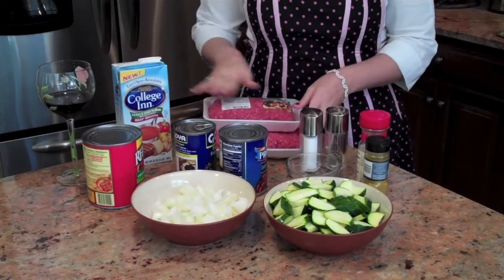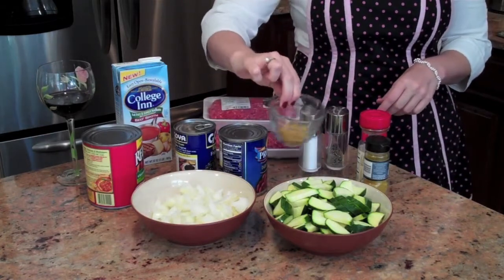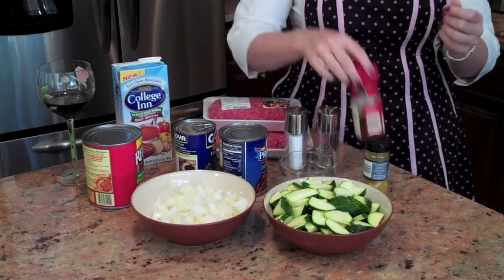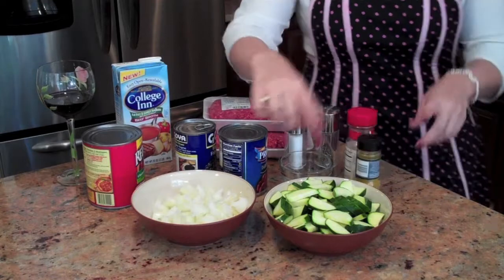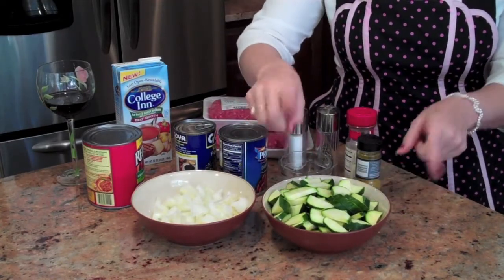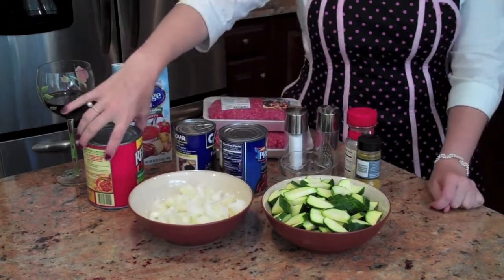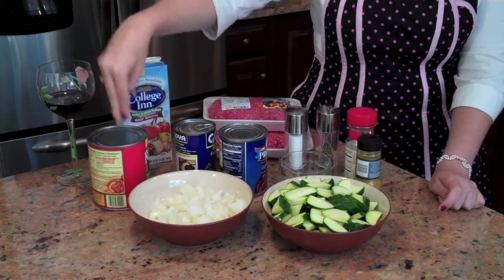Here are three pounds of beef, enough to make leftovers. To season the beef, we have a little mixture here of a teaspoon of salt and pepper, a teaspoon of chili powder, and a teaspoon of curry powder. These are three zucchinis, already cut up — weird, I know, but it's delicious. One yellow onion, already cut up. This is a can of crushed tomatoes with basil, garlic, and oregano already in the can.